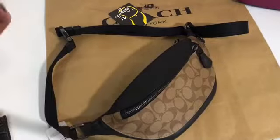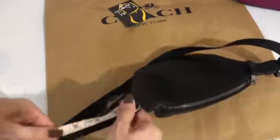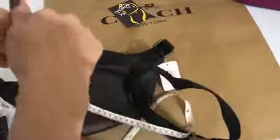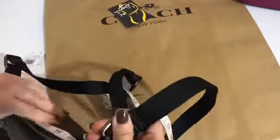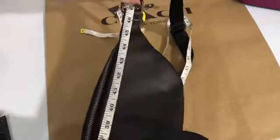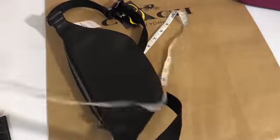Now we'll measure the circumference of the belt starting here. This can be for men or women. The circumference of the belt including this part is 47 inches.